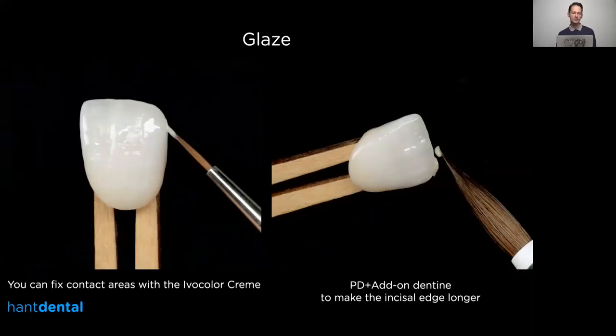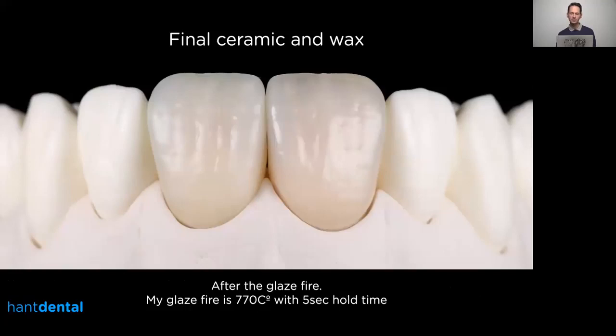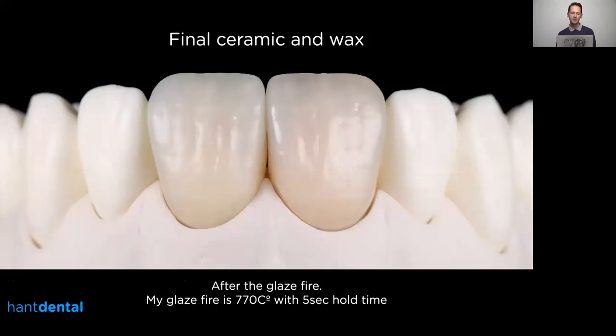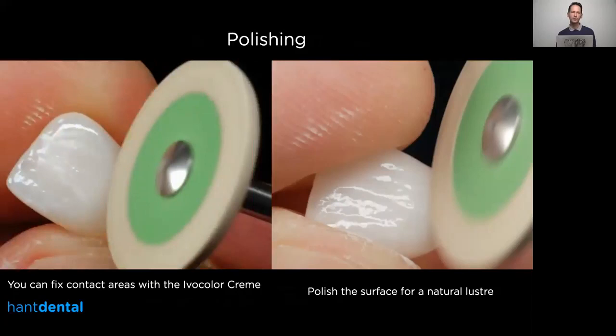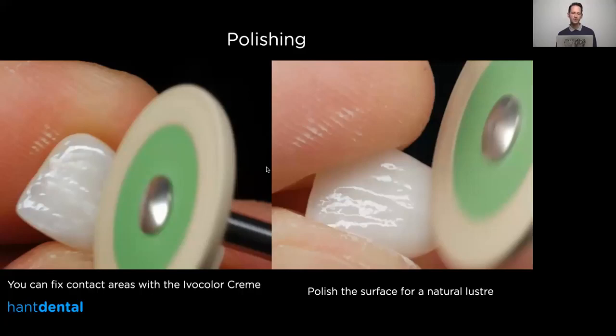You can also use the Ivoclar cream to correct the contact points — if you don't have a tight enough contact area you can use the glaze or cream to create those additions. I also realized my distal corner was a little bit short, so I added some Power Dentin and add-on mixture at the stain firing to increase the length there. After the glaze fire, the shine and luster look pretty good, but you can still improve with some polishing. Under magnification like a microscope you can see the surface is not perfectly smooth — there are small porosities — which you can polish out with a Jota rubber to get a much more natural-looking restoration.